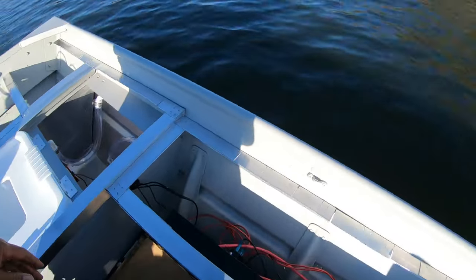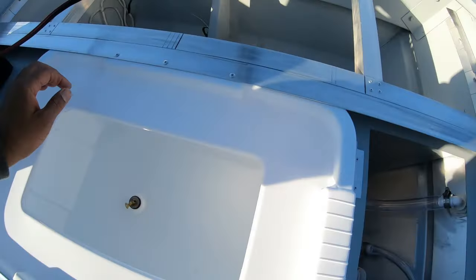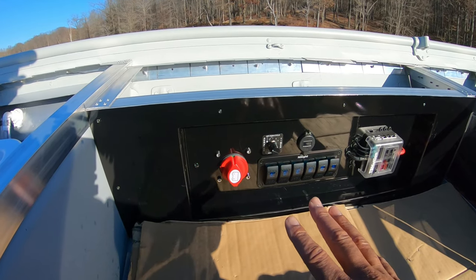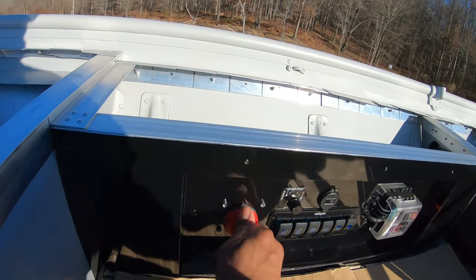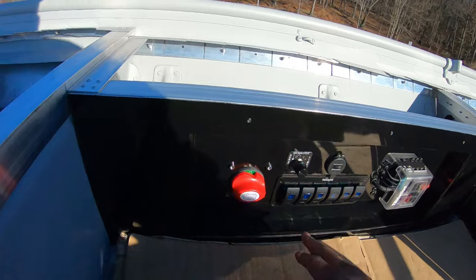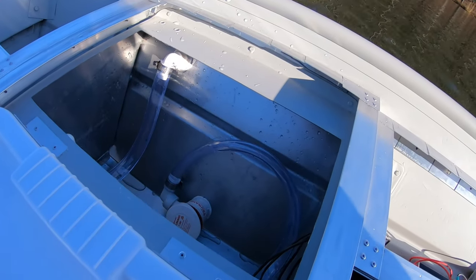Got the boat out on the water for the live well test. First thing — verify there are no leaks from all the plumbing. Got the pump in, all sealed up, no leaks at all. After filling the live well, I want to make sure it's watertight. Right now the only things hooked up to the switch panel are the live well pump-in and the recirc and pump-out on the live well timer. Inaugural button press — let's see. Something is strong enough but not sure why it's not working. Going to cut the camera and try to figure it out.